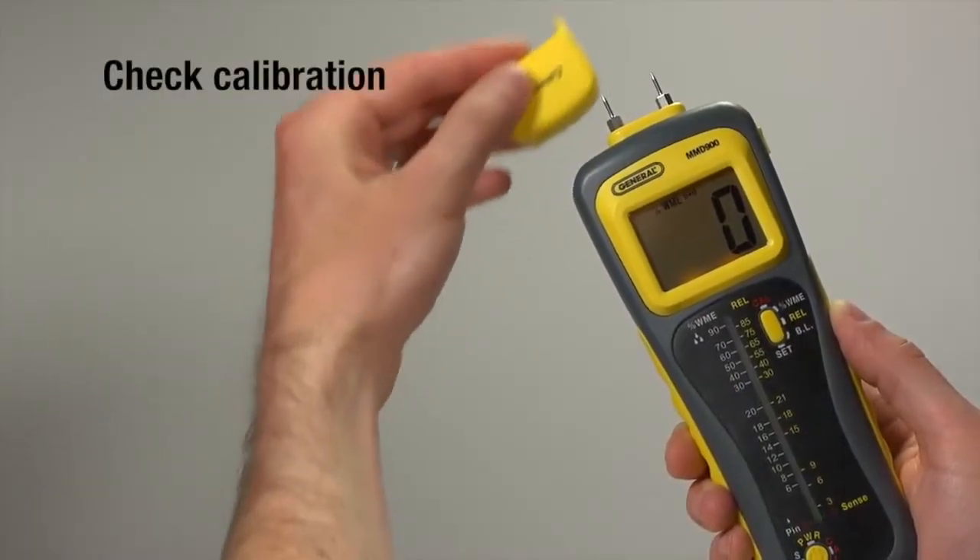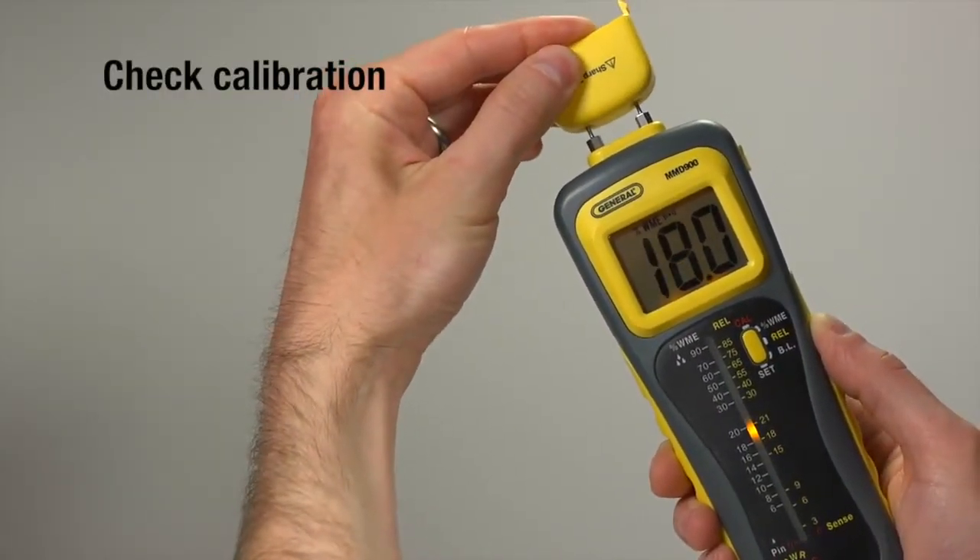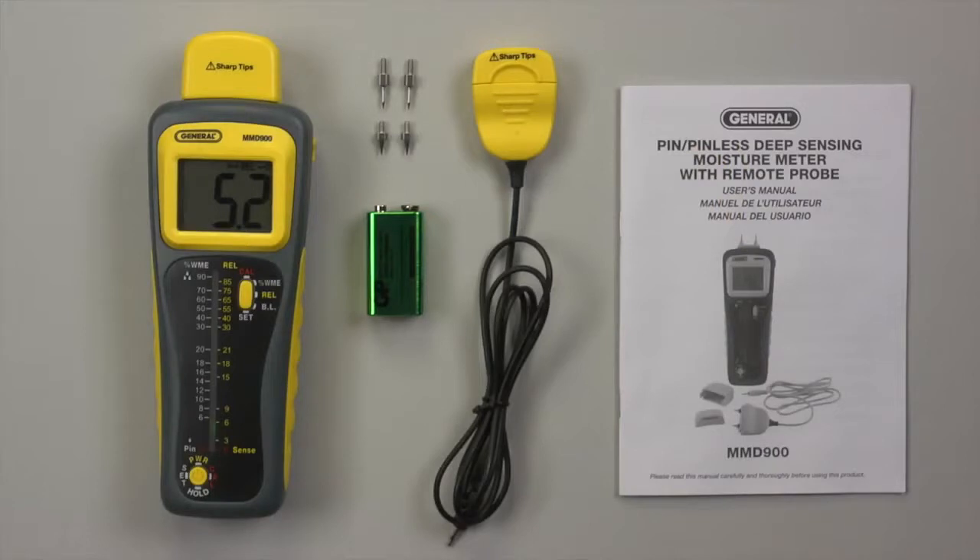The device also offers manual or automatic calibration checking. The MMD900 Pin Pinless Deep Sensing Moisture Meter with Remote Probe includes attached and remote cable pins, a spare pins compartment, a 9V battery, a hard case, and instructions.